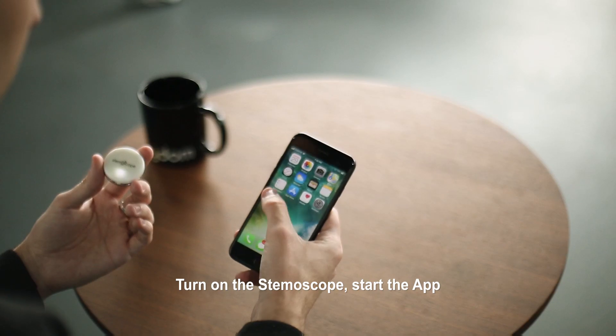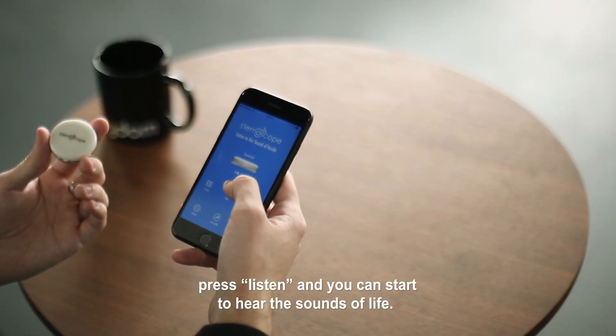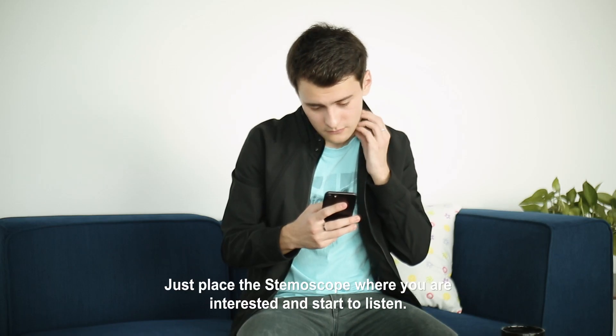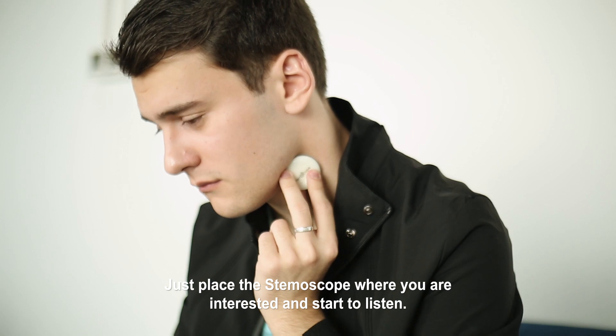Turn on the Stemoscope, start the app, press listen, and you can start to hear the sounds of life. Just place the Stemoscope where you are interested and start to listen.